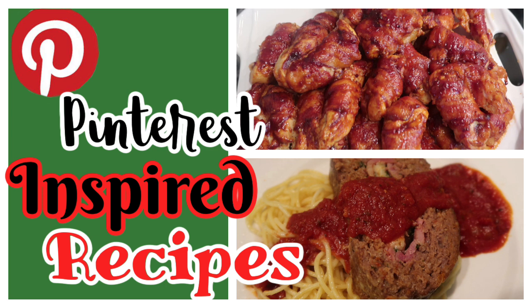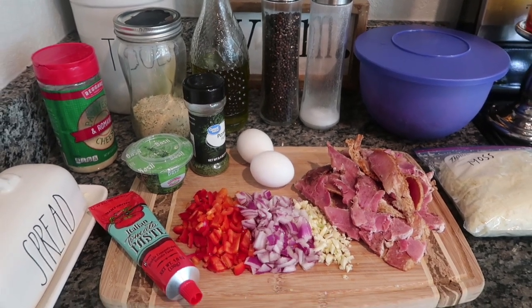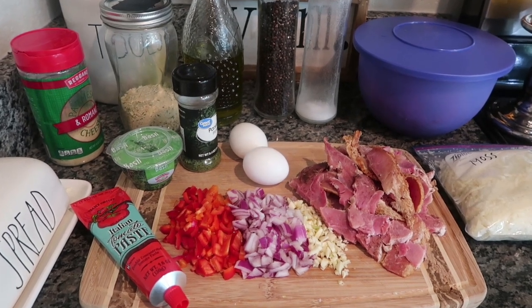Today we're making a Sicilian stuffed meatloaf and a bacon brown sugar wrapped chicken — both of them super fantastic. All of my family members loved both of these recipes to the point where they will be added into our normal rotation. We're going to start off with the Sicilian meatloaf, and this is the one I was most excited about because half of my family members like meatloaf and the other half does not.